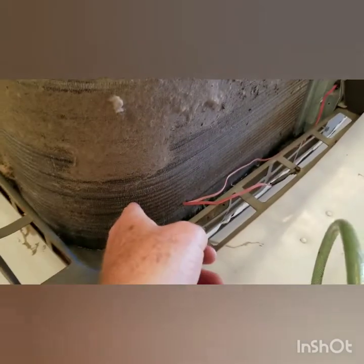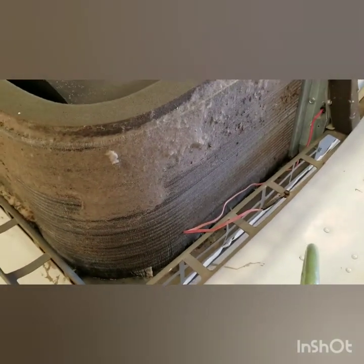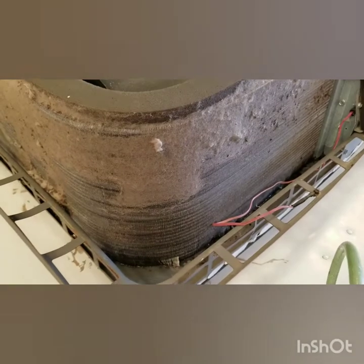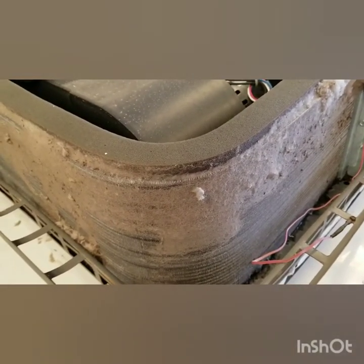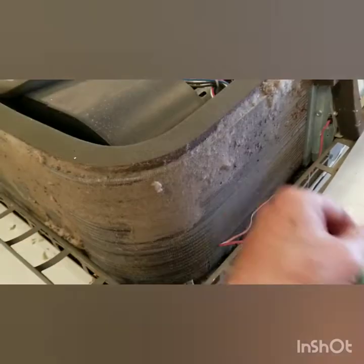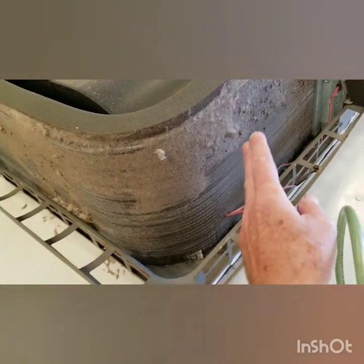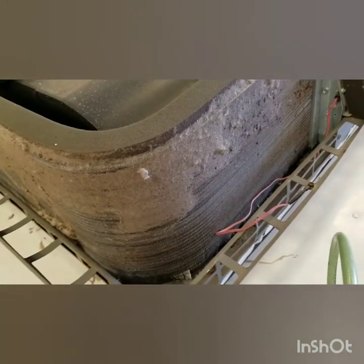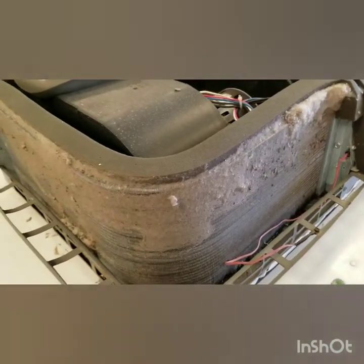Each one of these fins — there's a million of them — are really delicate and crush really easy. You just touch them and they bend. So you definitely don't want to put anything against them. It's going to be blowing them off from the flip side. You don't really want to blow it from this side in because that's just going to push the dirt deeper in if it doesn't come out the other side.